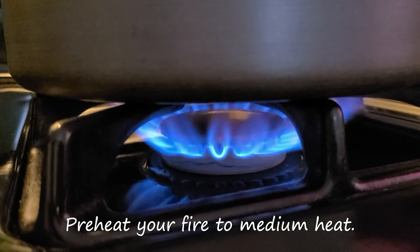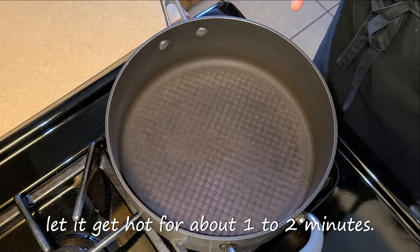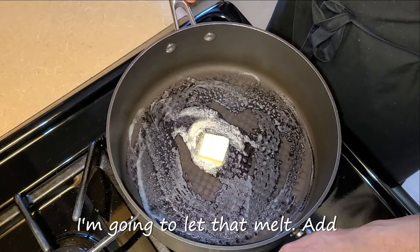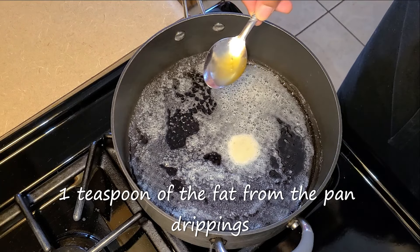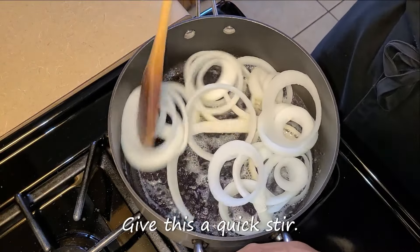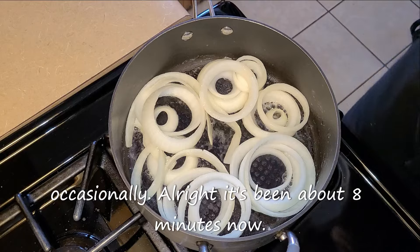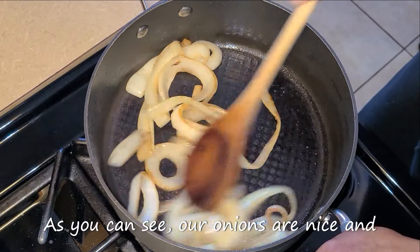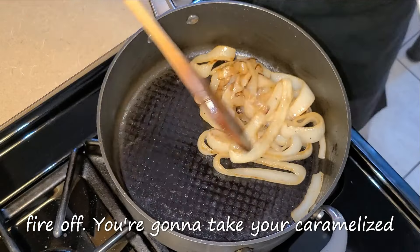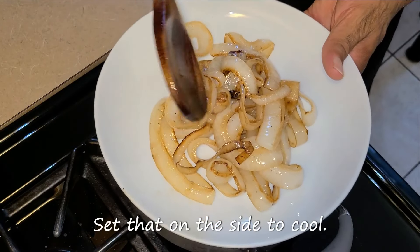Preheat your fire to medium heat. Let's get started with making our caramelized onions. In this large saucepan, let it get hot for about one to two minutes. Add one tablespoon of salted butter, spread that around, and let that melt. Add one teaspoon of the fat from the pan drippings from the meatloaf, then add your onion ring pieces. Give this a quick stir and let this sauté for eight minutes, stirring occasionally. After about eight minutes, our onions are nice and caramelized — that's exactly what we're looking for. Turn your fire off, take your caramelized onions and place them onto a serving plate, and set that on the side to cool.